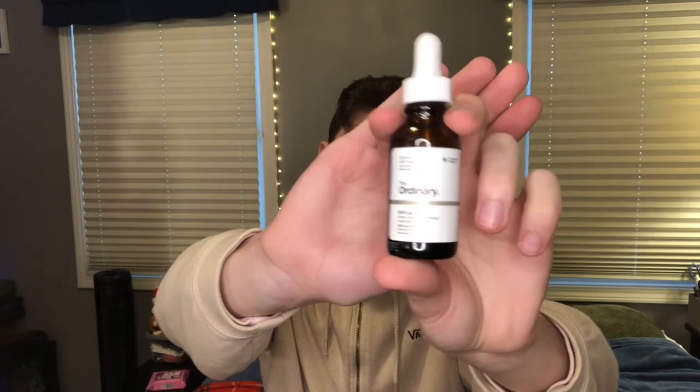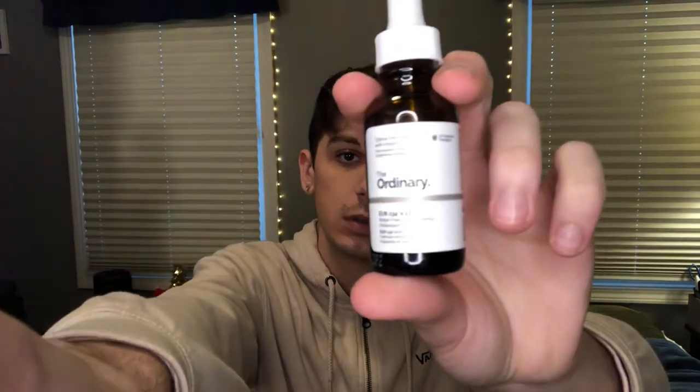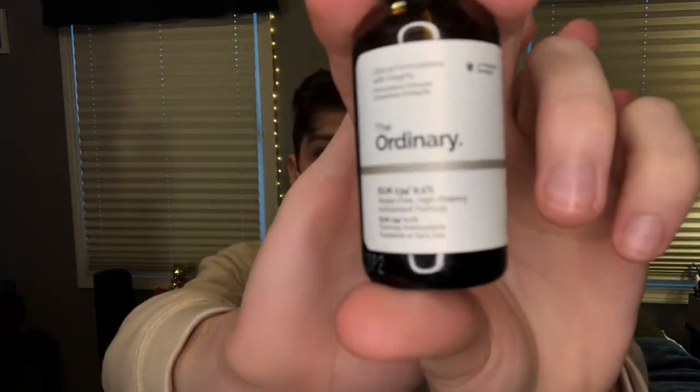I have another antioxidant I tried out — the EUK 134 0.1% by The Ordinary. I used this a couple times at night and once in the morning. It's thick, it's gross, it's not good. It doesn't do anything. I don't like it. No.